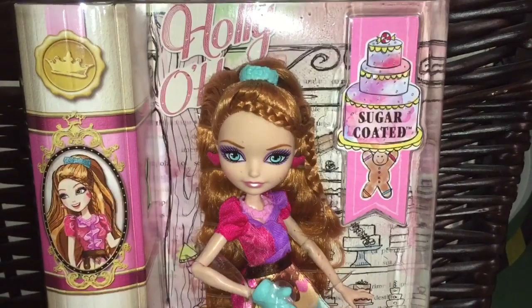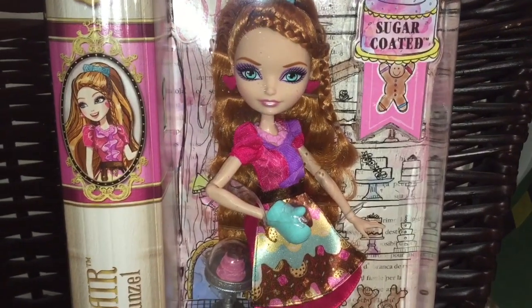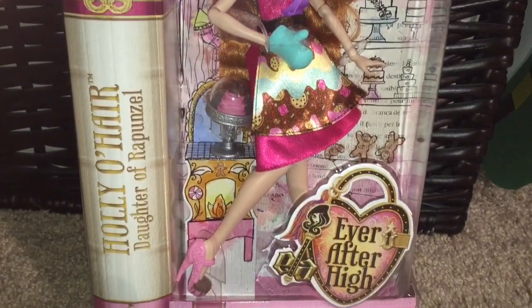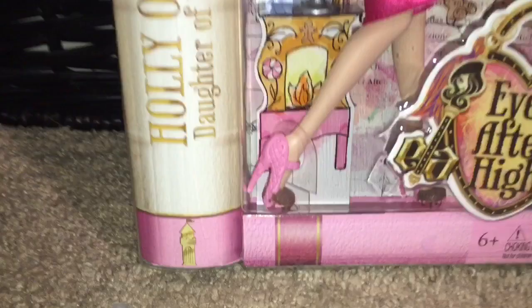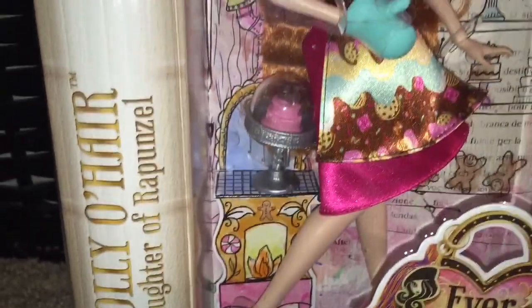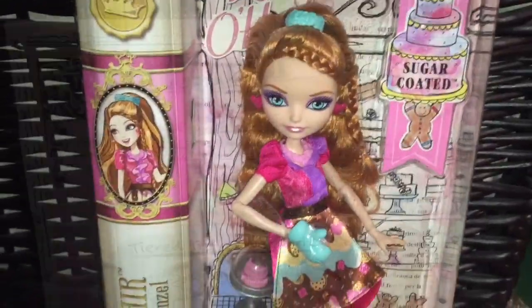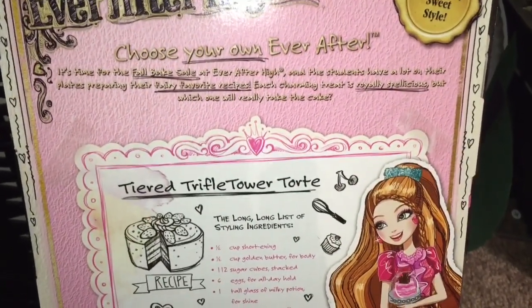Hello, Ever After High fans! I'm going to review the new sugar-coated Holly O'Hare doll that arrived today in our new doll collection. This line is all about putting dolls in delectably yummy clothes and shoes, and I cannot wait to get her out. She is my daughter's favorite character, so I'm probably going to be forced to buy every Holly O'Hare doll that ever comes out, but that's okay.